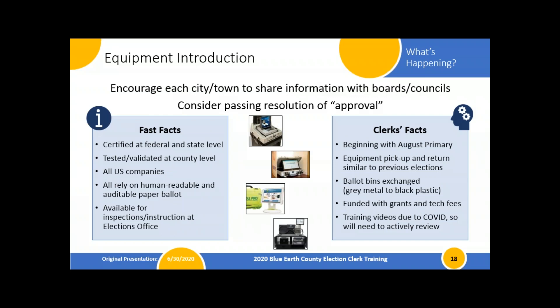For additional information on the equipment — if folks have any concerns, feel free to pass them along to me or Christy directly. Consider passing the resolutions we've talked about. The equipment has been certified at the federal and state levels, going through rigorous testing to be used in Minnesota and the United States. We're also required to test and validate it at the county level. We purchased from all U.S.-based companies, all equipment relies on human-readable paper backups, and there are extensive audit logs recording to-the-minute detail of what button is pushed when.